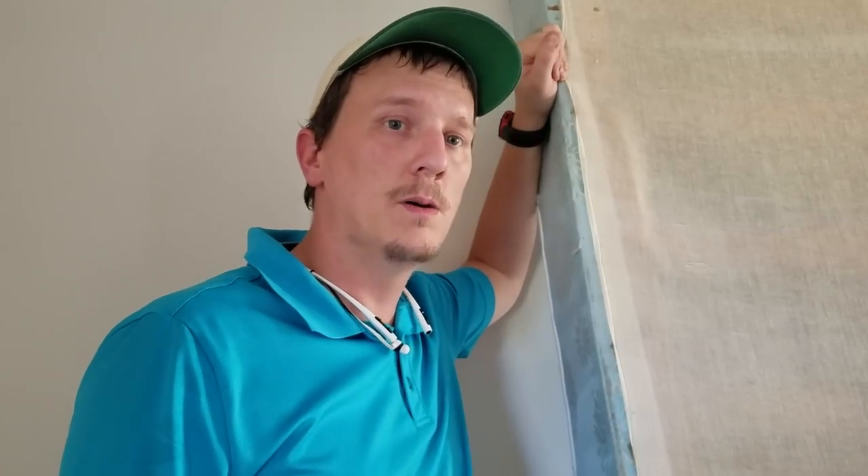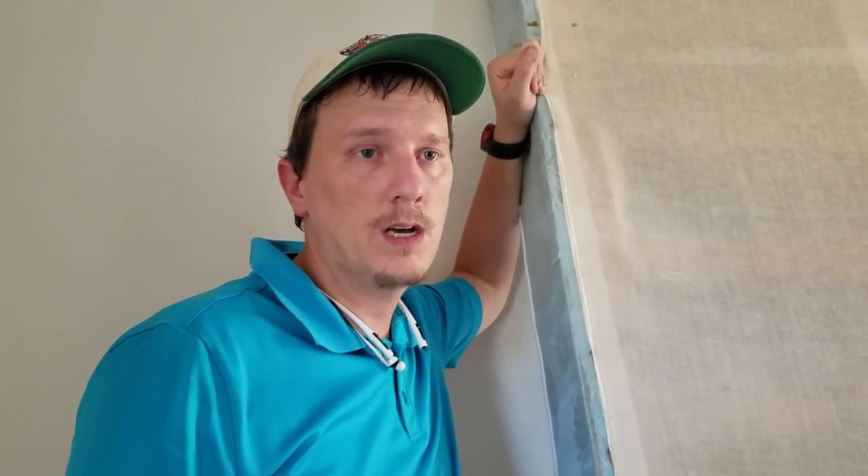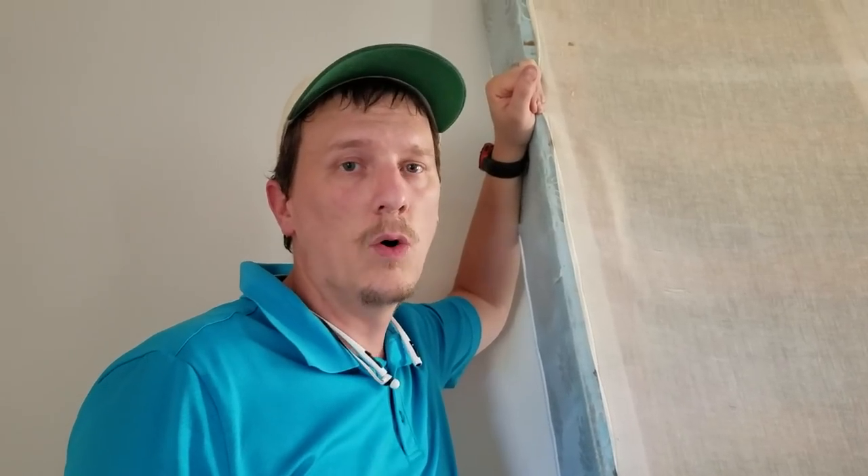Hey, this is Jason Akers with Green Acres Pest Control. I appreciate you watching my video. This is a long-awaited video on how to get rid of bed bugs, or how to find bed bugs if you may have them.